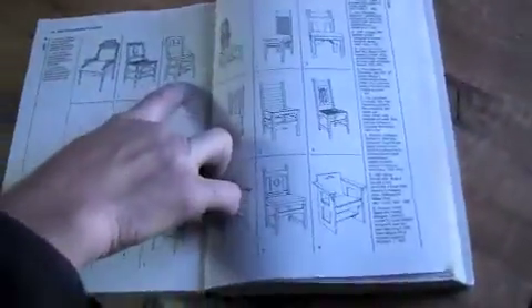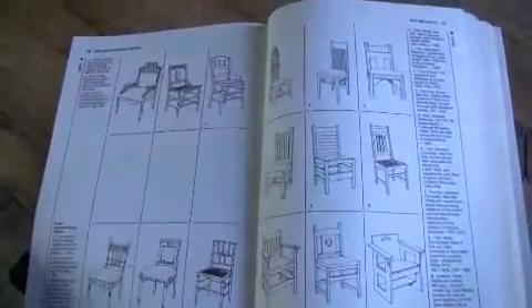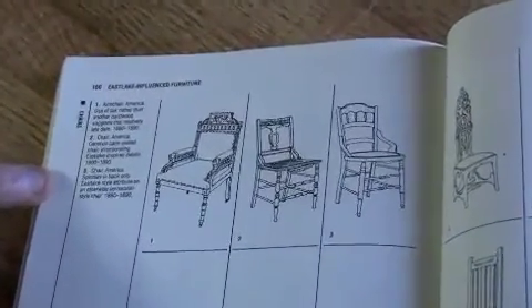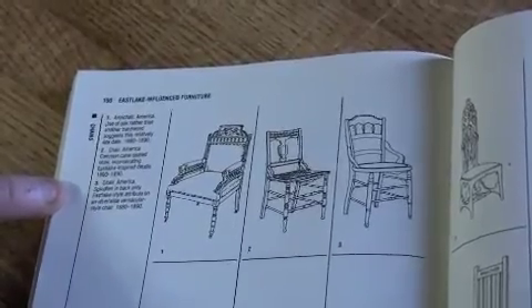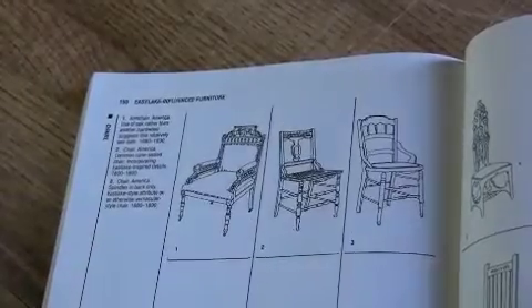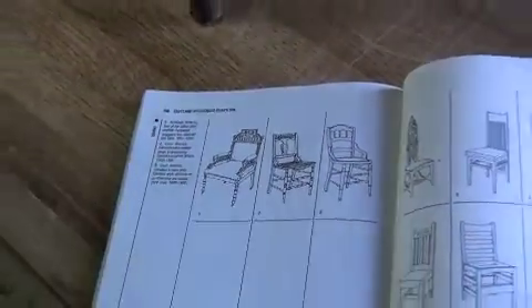Here's the exact reference. The only thing different is that upper rail right there. It describes the chair as having American spindles and back only, with Eastlake-style attributes on an otherwise vernacular-style chair, dated 1880 to 1890. It's definitely a factory chair.